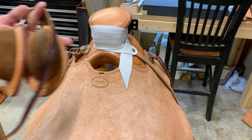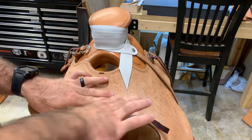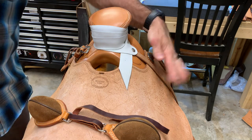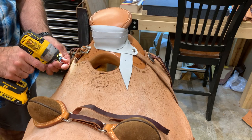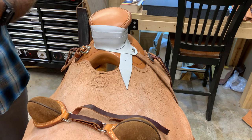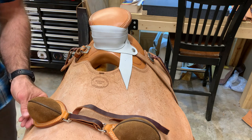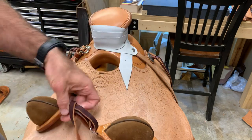Today we are going to install some buck rolls in a Wade saddle. Step one: remove your fork screws. I've already removed the one on this side. The fastener they use is going to depend on the maker, so just make sure you have the right driver for it.